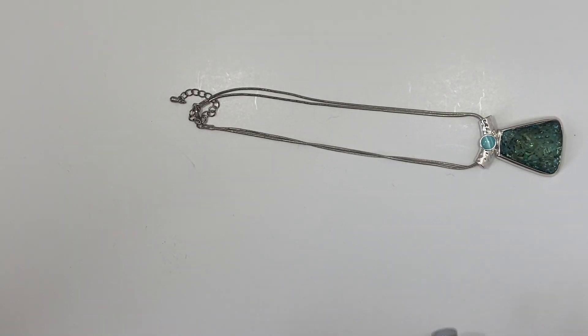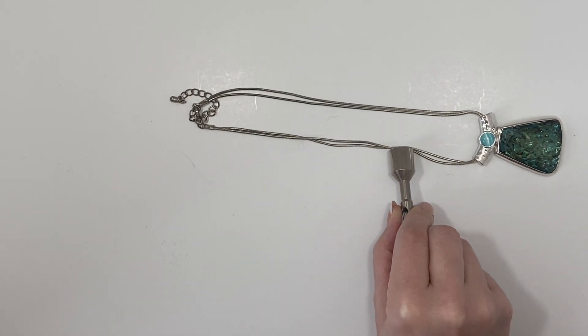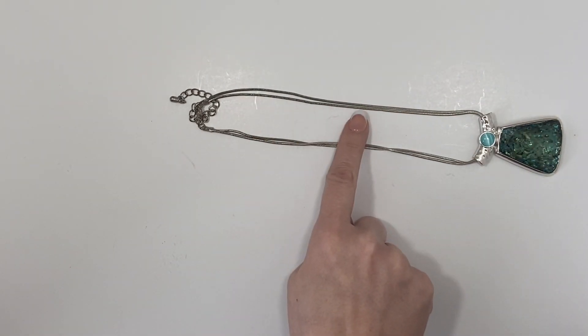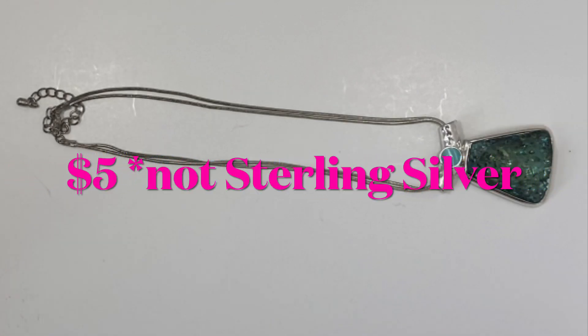Let's test this one with the magnet — this necklace is not magnetic. It does look to be tarnished so I will test it, but this necklace did not test positive for silver.